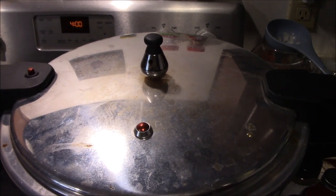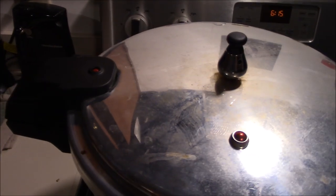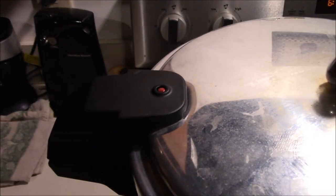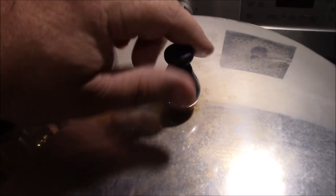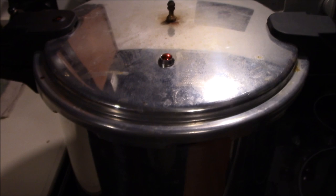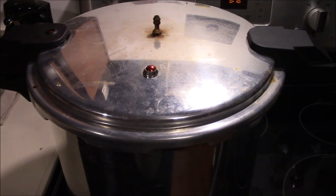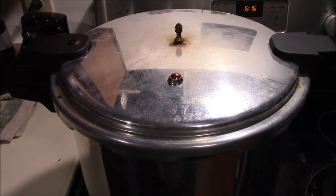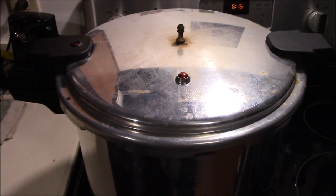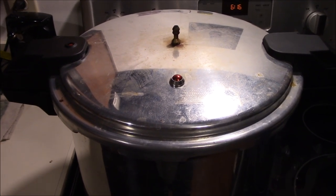We've had it cooling down — the pressure indicator has fallen, so there's no more pressure on the inside. We'll go ahead and remove the weighted gauge, then crack the lid maybe half an inch or so. We're gonna let it sit for another 15 minutes to cool down the rest of the way. It's a good way to help prevent boil-out. We'll crack it open, let it sit, and then come back and take the jars out.